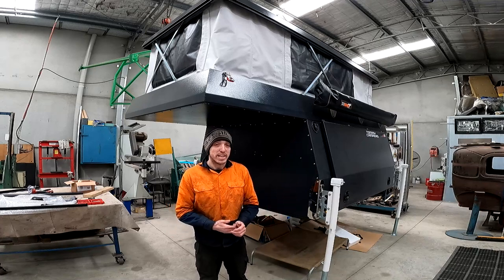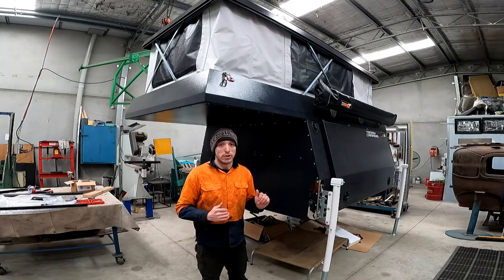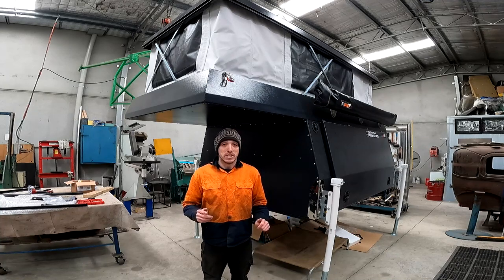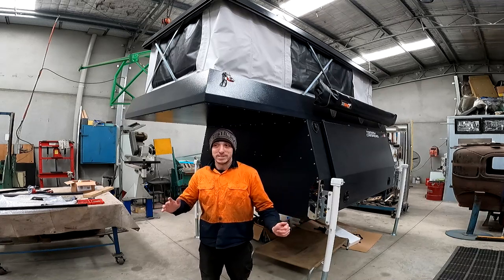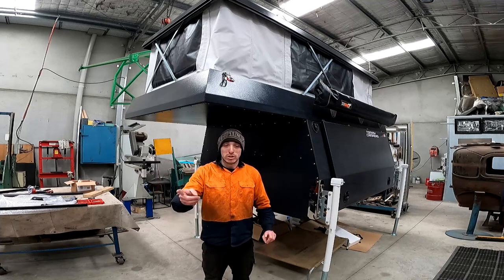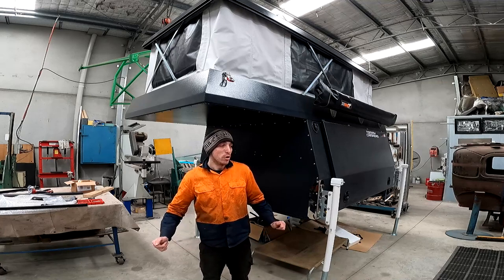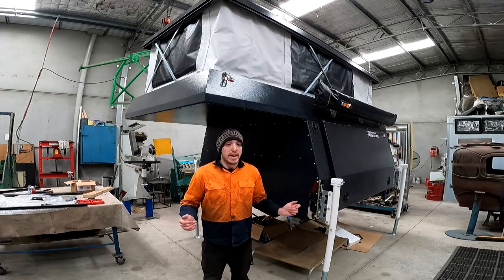And then you've got this — the S8. The S8 is 2400mm long and it's designed for single cab utes. This one is going on my parents' 80 Series, which is right behind the camera. What we've done is basically turned the wagon into a single cab ute, extended the wheelbase by 400mm, and put a nice tray on it designed to suit the camper. If you want to see a video on that 80 Series, drop a comment below.